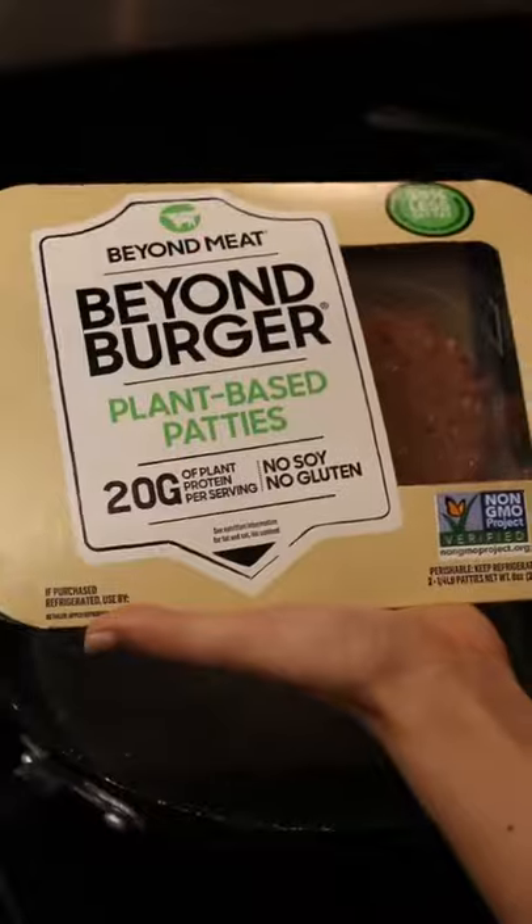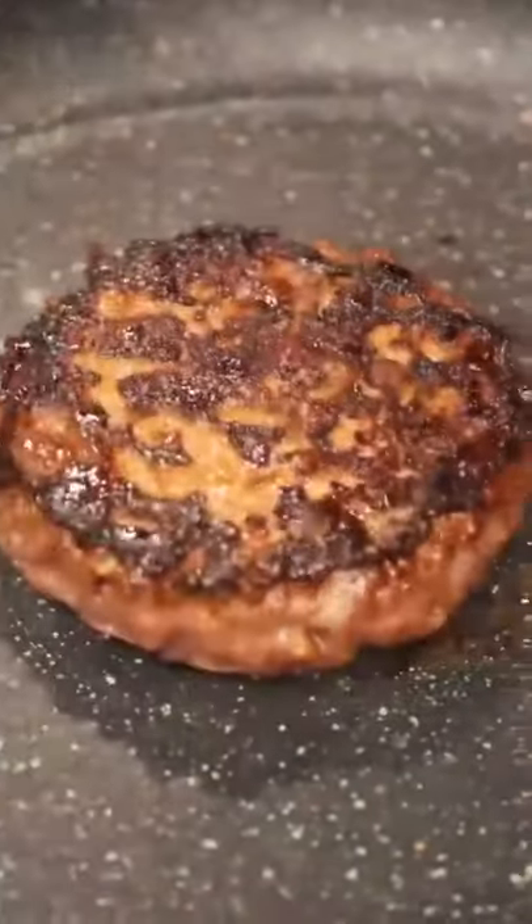When we make this, we like to use Beyond Burger, mainly because there's 20 grams of protein per serving.